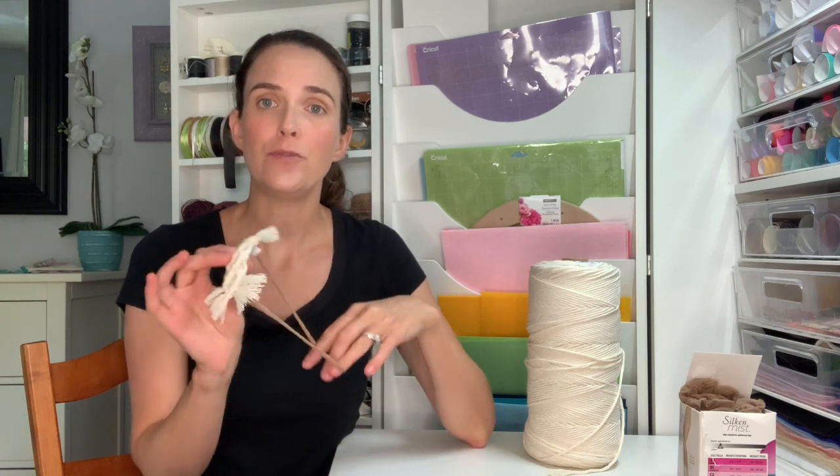Hi everyone, and welcome back to my channel. This is Rachel Colton of RNC, and today I'm going to be showing you how to make a macrame headband. You could also make a barrette or a hair clip if you prefer.